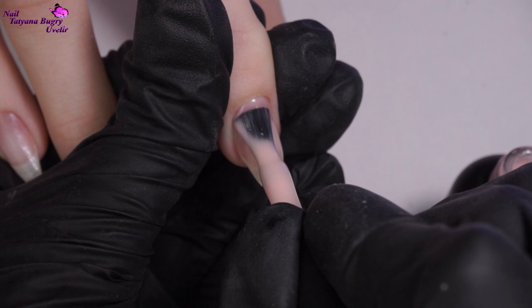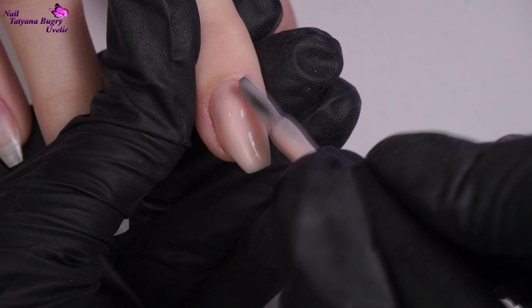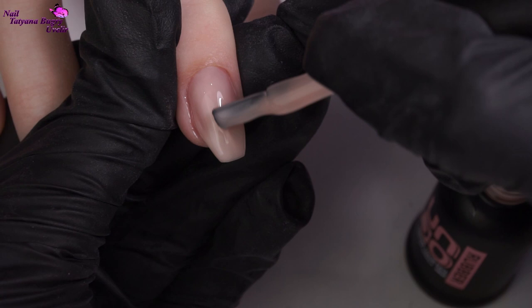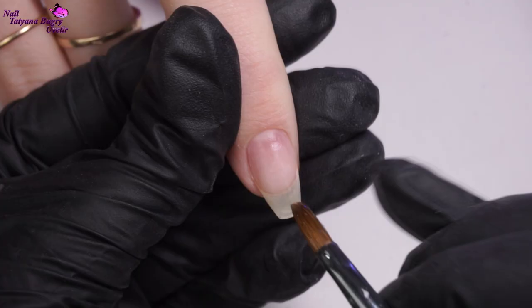I'm adding a camouflage base to some nails, specifically where our design will be. I could have used the same base on all of the nails, but I did want to test a new base that I had, which isn't as thick as the first one — it's going on quite smoothly. It didn't have a brush, though, so I grabbed an additional one.